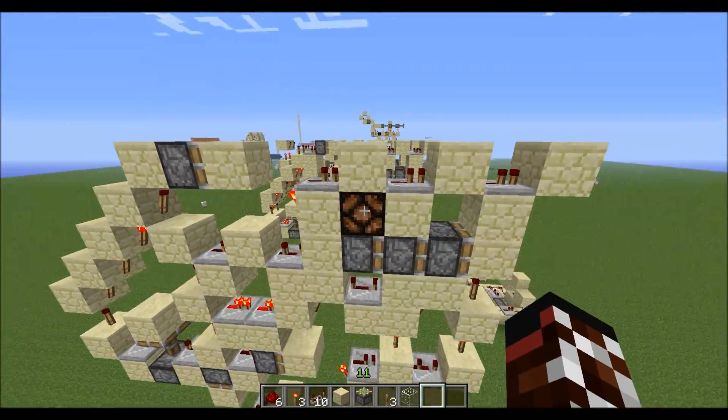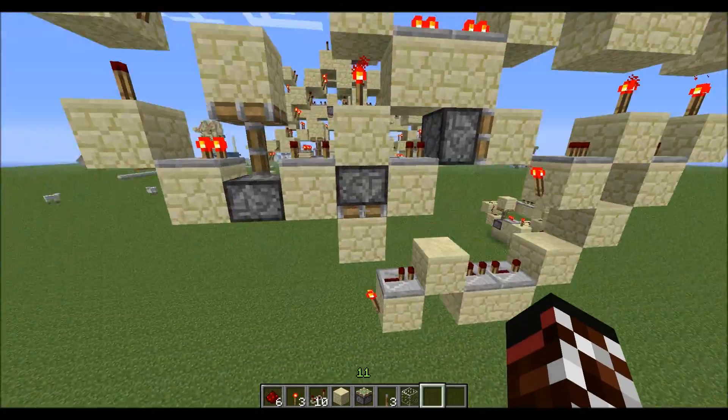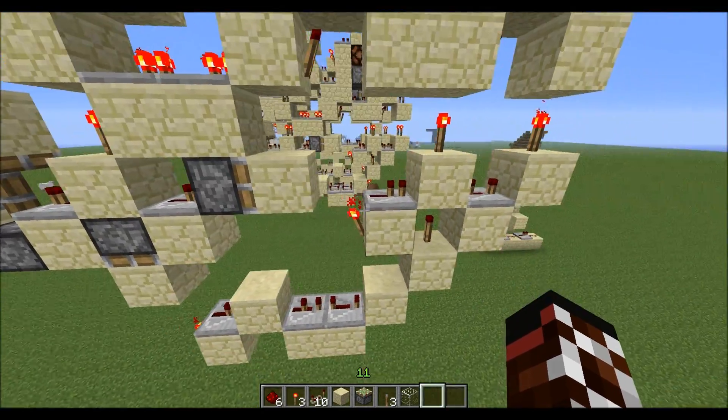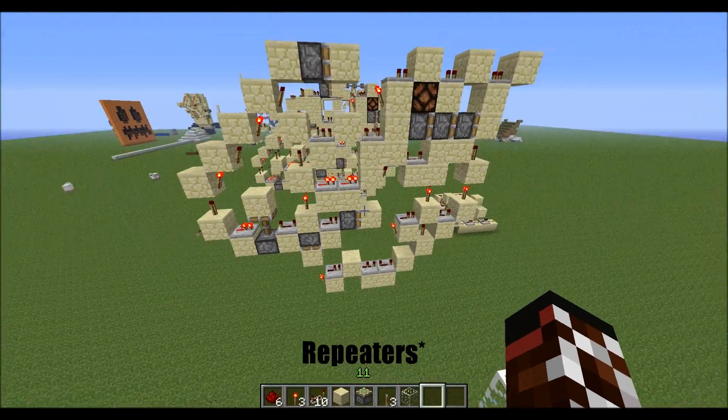There's a butt switch right here and a pole shoulder, downwards wiring, and piston vertical wiring. I don't know if this is faster than pistons, but I like it.